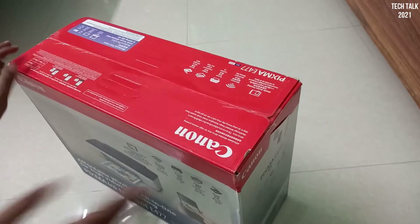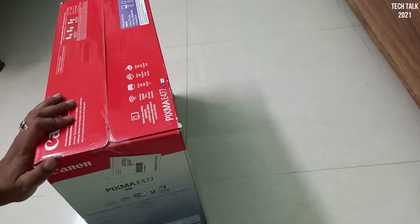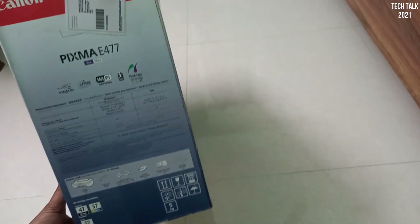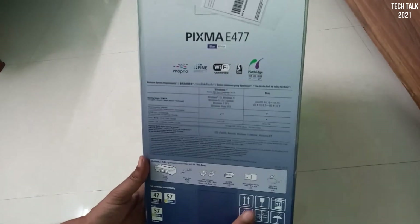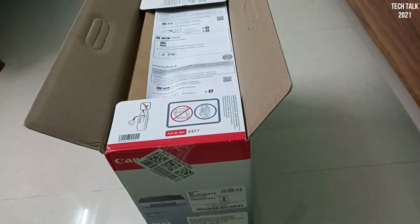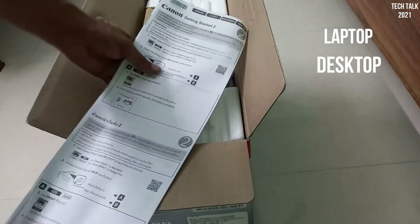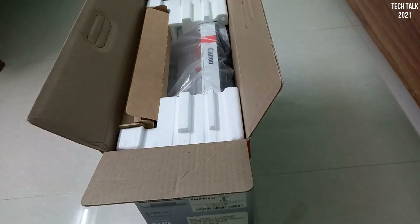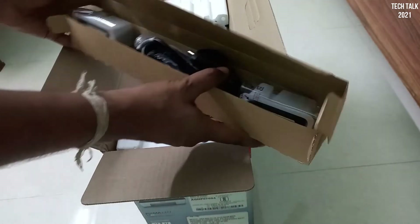This is an all-in-one, very affordable printer. All-in-one means it can print, copy, and scan. Plus it is Wi-Fi enabled, so it is not necessary to connect your printer to a laptop with a cable. You can print from a laptop, desktop, mobile, or tablet wirelessly as well.